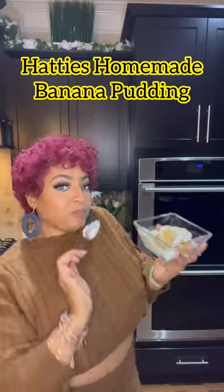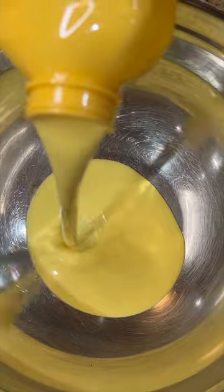Hey loves, it's your girl Chef Joy and we're getting ready to get into the best homemade banana pudding you ever had, and it's 100% vegan so let's go ahead and do this recipe for my other mother.